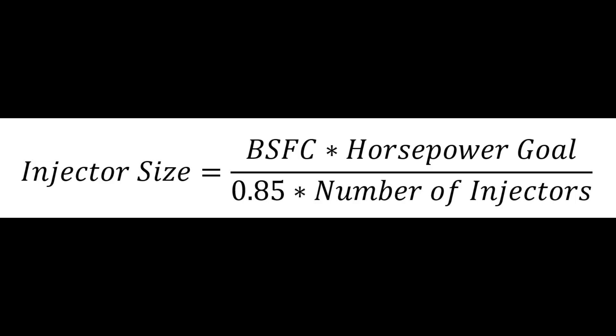So what size fuel injector do I need to meet my goals? The answer is actually quite simple to calculate. Here we have the equation you need to use in order to calculate what size fuel injector you need for your combo. The injector size required is equal to brake specific fuel consumption multiplied by your horsepower goal, divided by 0.85 as a safety factor, and divided by the number of injectors in your system.